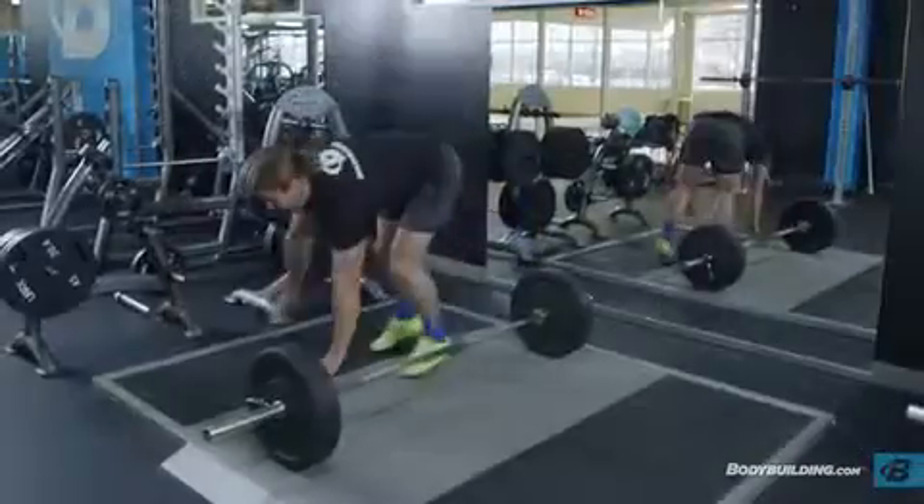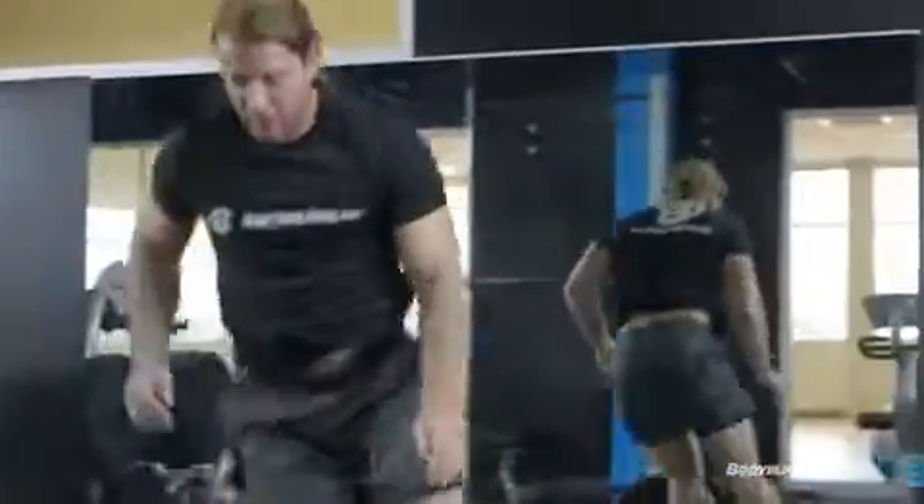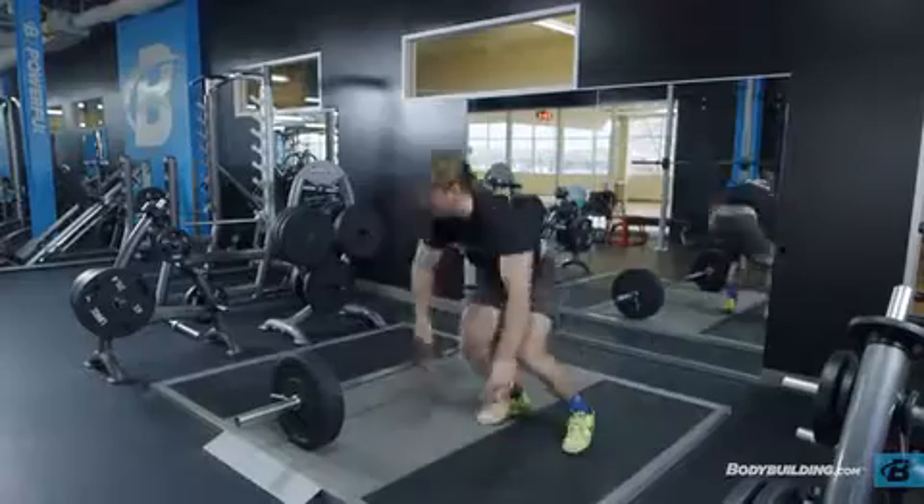This is one repetition. Repeat steps two to four and return to the other side of the bar. Repeat for the recommended number of repetitions.